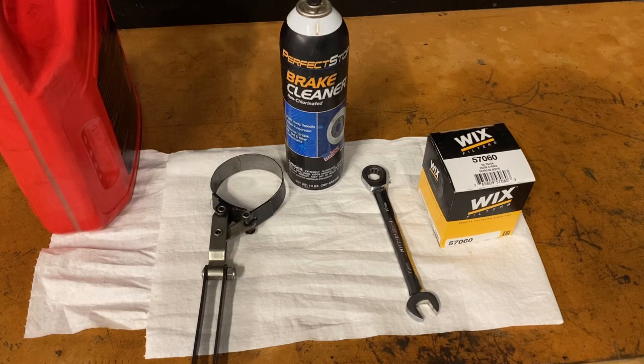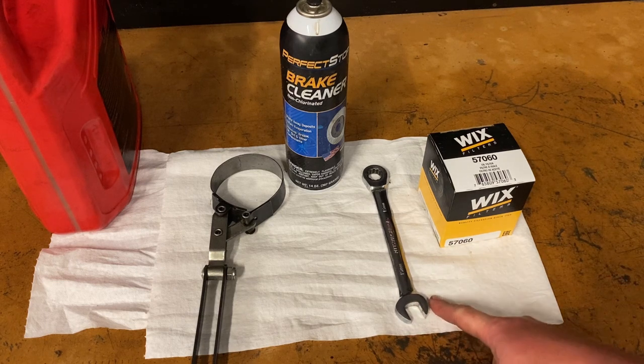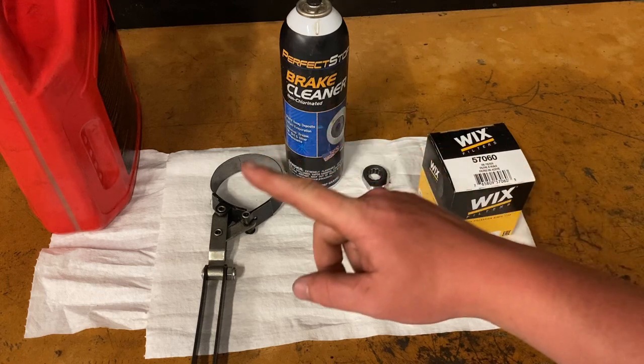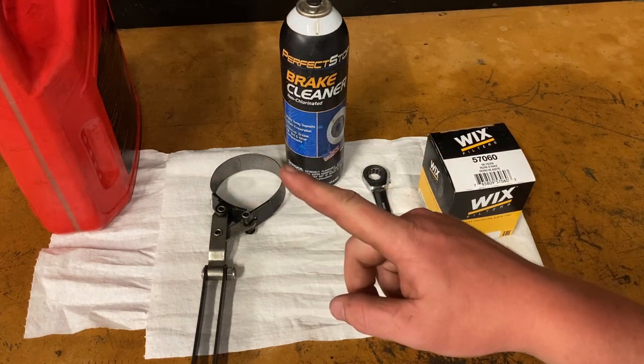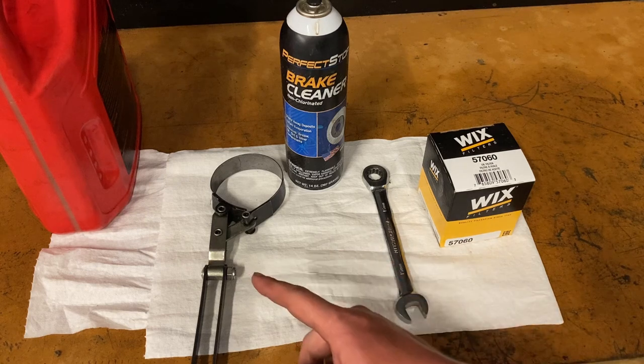The tools you're going to need today are a 15 millimeter wrench. I use a ratchet wrench, just a little bit easier. Your oil filter, six quarts of 5W30 oil, brake cleaner, paper towels, and an oil filter wrench.